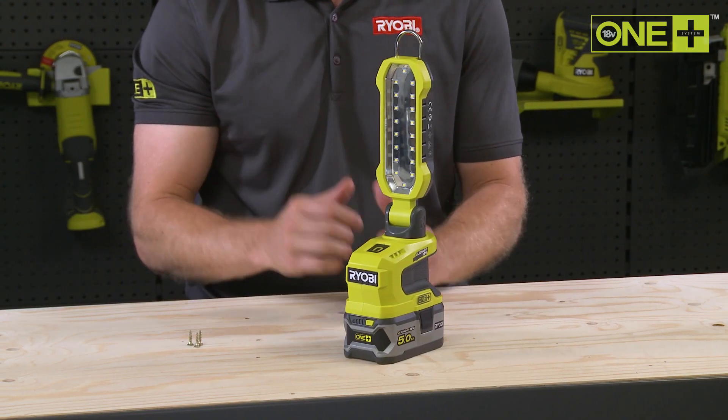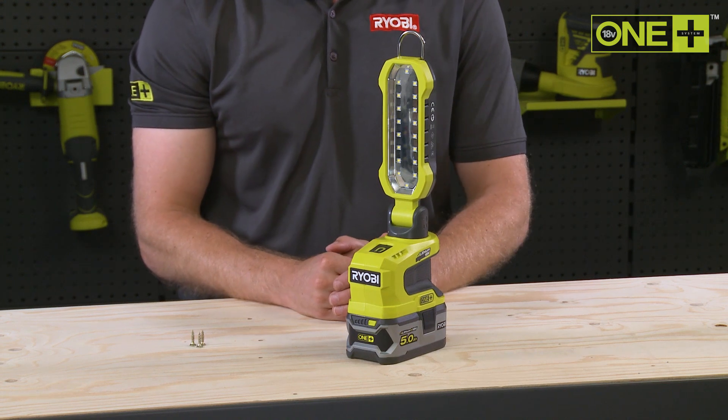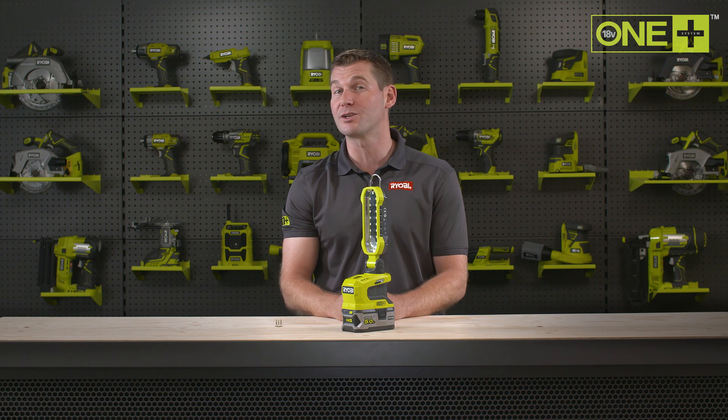With 18 high power LEDs, this little light can emit 900 lumens of light output and has a range of up to 6 meters, perfect for your workshop or garage.